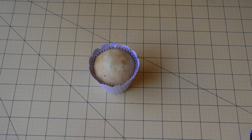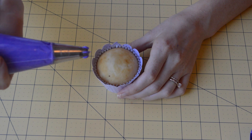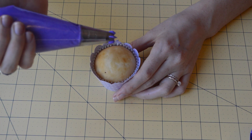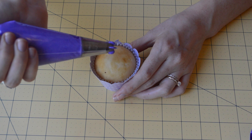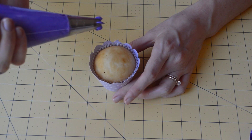Now I'm going to show you how to pipe the flowers on. You're just going to twist your bag up, and we're just going to be pressing down and squeezing with our right hand and guiding with our left, then lifting up. We're going to do that all the way around the cupcake until we have filled the surface.